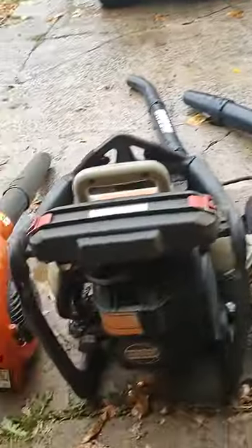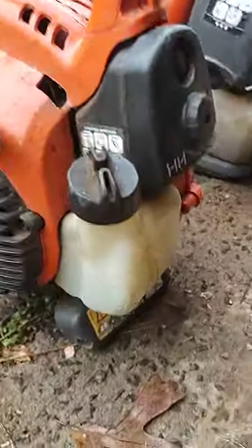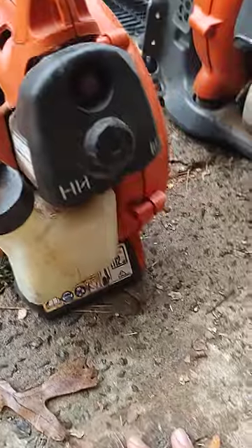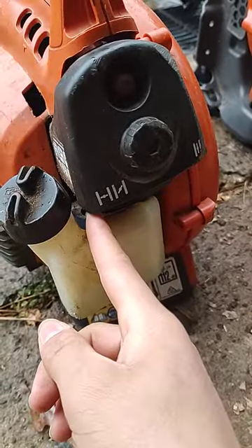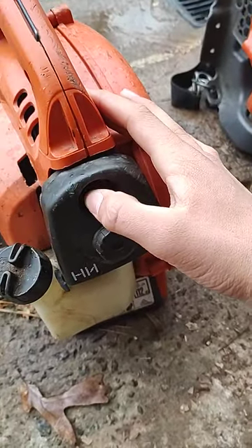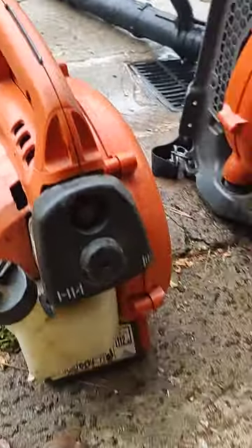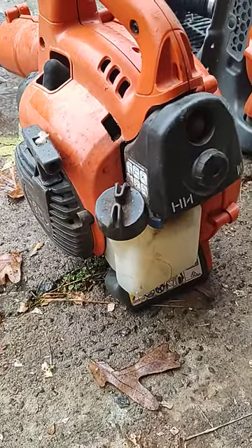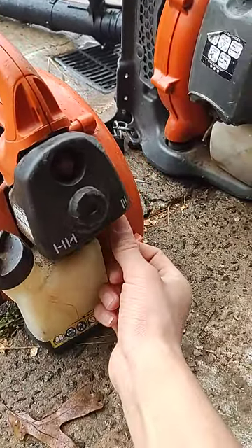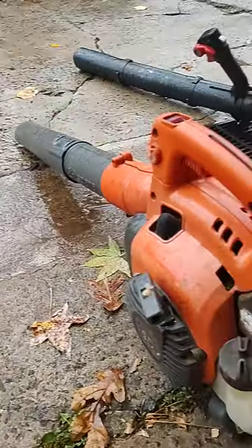So I'm going to start off by showing you the Husqvarna 125B, which is this handheld blower right here. It starts pretty simply. Here's the choke — you want to turn it all the way over. Then you just press the bulb about 15 times. It takes a good number of squeezes before it starts since it's a bit older, so it needs just that little bit extra gas to get going. Then you just pull the cord until it starts, slowly flip the choke all the way over to the right, and then squeeze the trigger and it'll blow just fine.